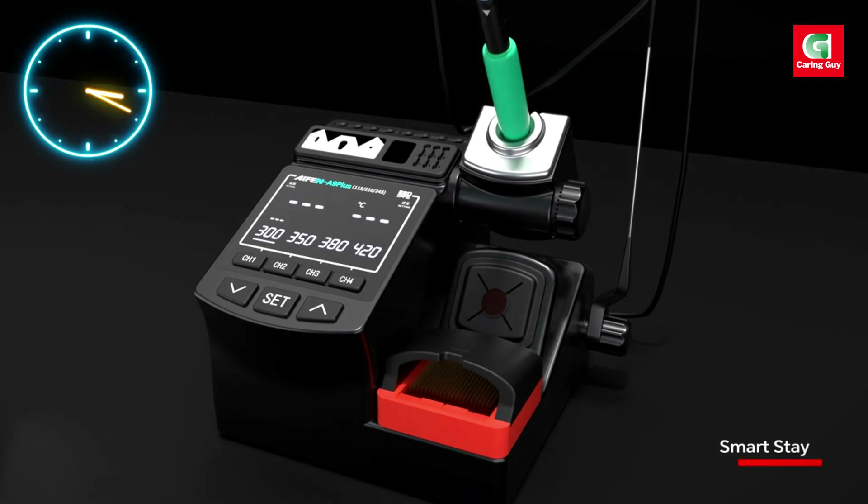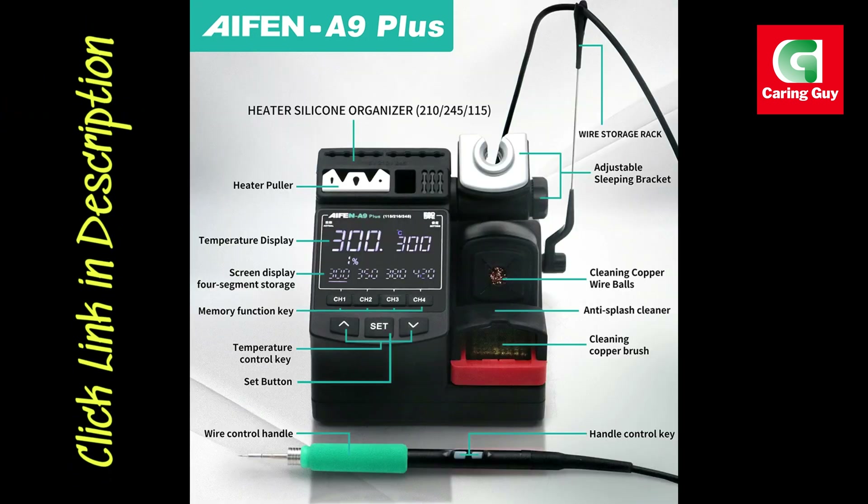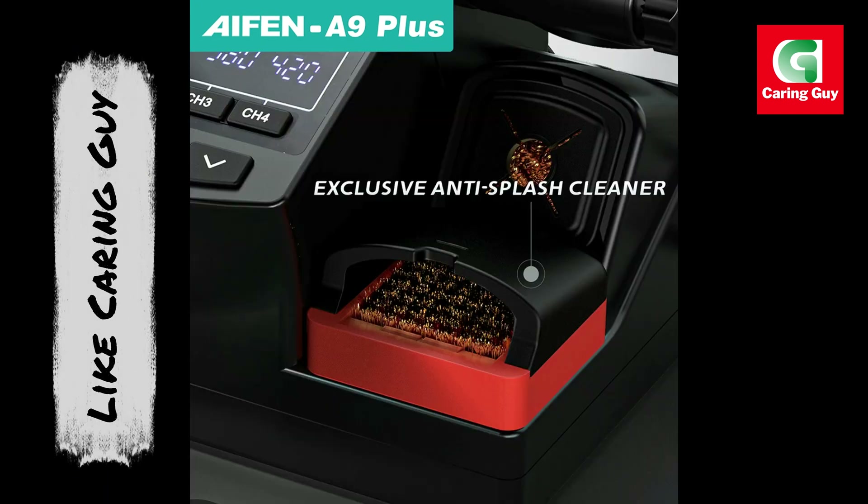Handle control temperature adjustment: featuring a temperature range from 100°C to 450°C (212°F to 842°F), this station allows precise temperature control via the handle, enabling you to adjust the heat to suit the specific requirements of each project.